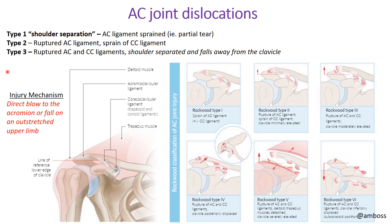Type three shoulder separation involves rupture of both the acromioclavicular ligament and the coracoclavicular ligaments — complete shoulder separation where the shoulder can fall away from the clavicle with no ligamentous support remaining. Clinically, this is tested with the piano key sign: you push down on the superiorly displaced clavicle and it depresses like a piano key. The mechanism of injury is typically a direct blow to the acromion or a fall on an outstretched upper limb.